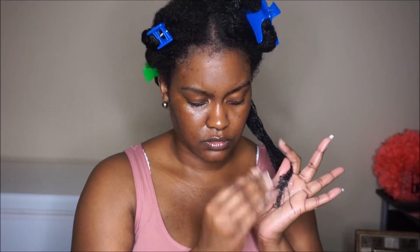Now I'm going to apply the mask in smaller sections, and this is where you want to make sure you coat your hair in whatever mask or deep conditioner you're using. You can see that my curls are clumping together, which is a plus because the mask is penetrating inside and out.